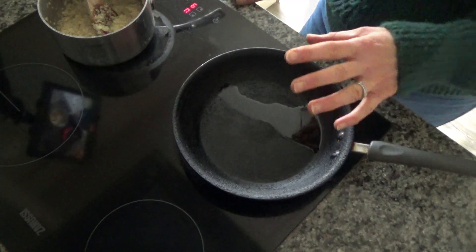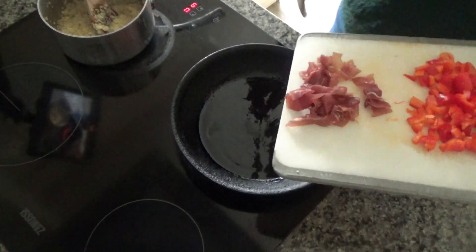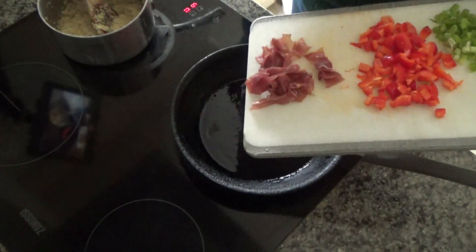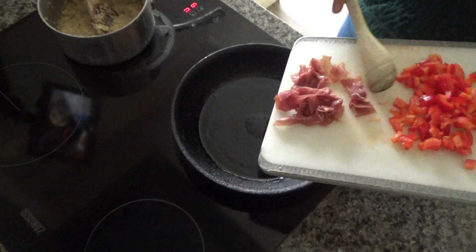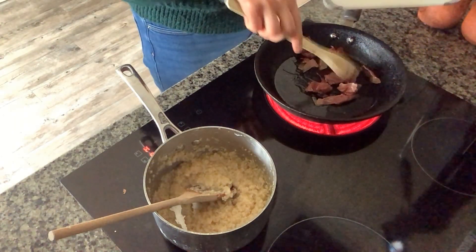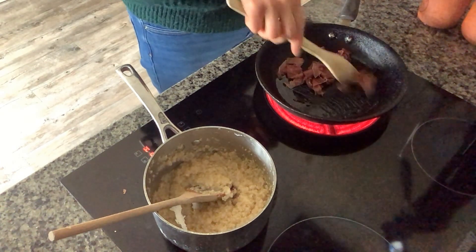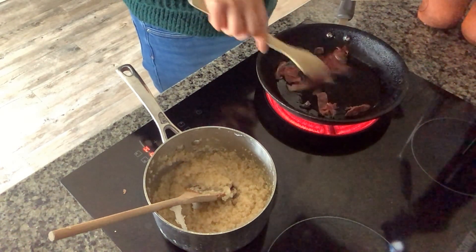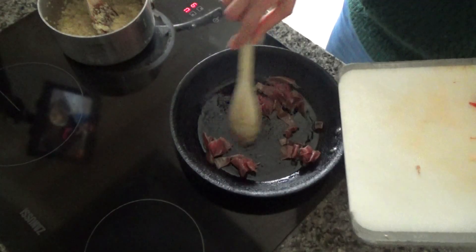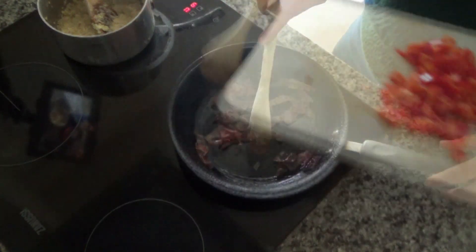The pan is getting nice and hot now. I'm going to add two slices of parma ham that I've just simply sliced, add those to the bottom of the pan, and fry these for a few minutes until they start to get some color and look a nice golden brown. The parma ham has started to color nicely.